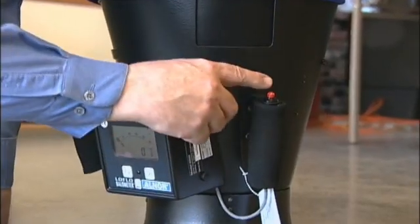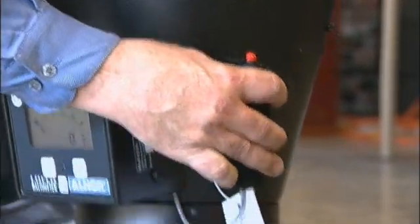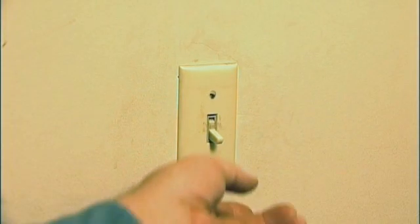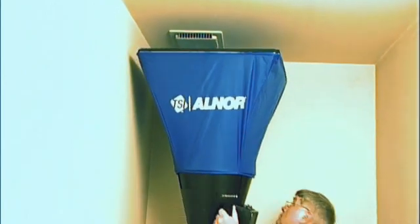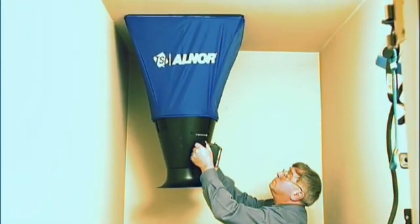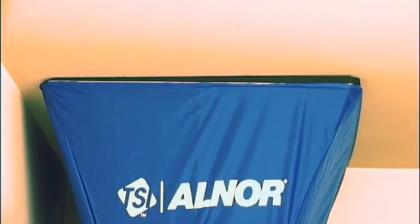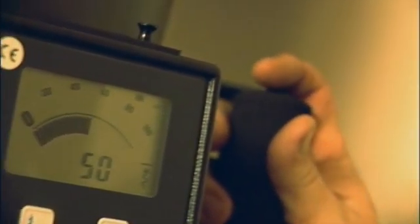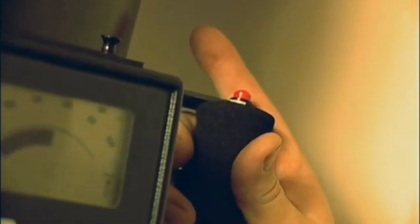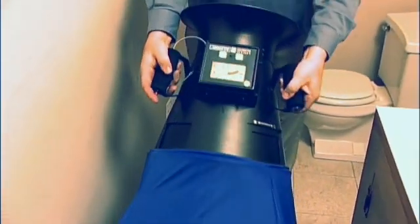On the side is a red button that locks the reading into place, so once you've taken a reading you can bring it down and read the same number. Here we're going into a small bathroom and putting it up against the ceiling. It seals because of the black foam around the edge, and with a tight fit all the air going out of the fan is pulled through — it's reading about 50 CFM. Push the button to lock the flow, then bring it down to read it more comfortably.